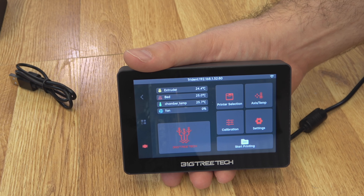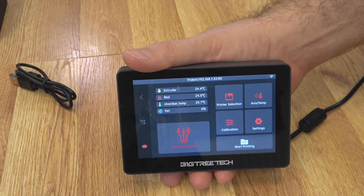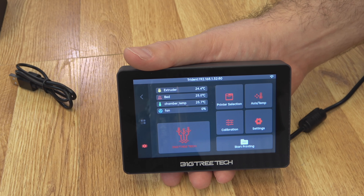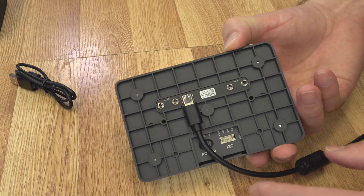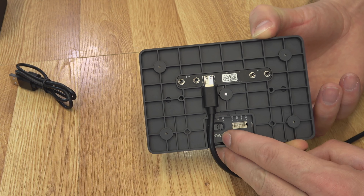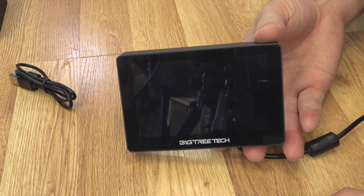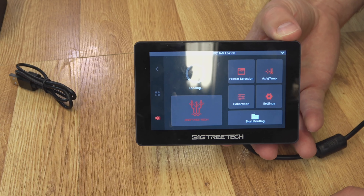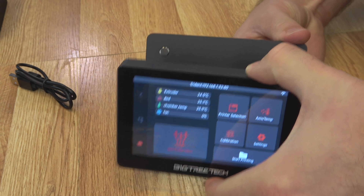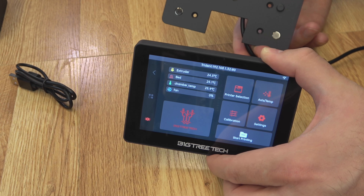In settings, this is all the stuff for the screen itself — you can change the color, check system info, screen timeout, language, brightness, and Wi-Fi settings. Nothing special, just stuff you might need to interact with the screen. The only other main option is start printing. Start printing takes a minute to load because it's loading the G-code already on the machine. There's a Benchy right there — but you can see how low quality that thumbnail is. You can barely even recognize what the print is.